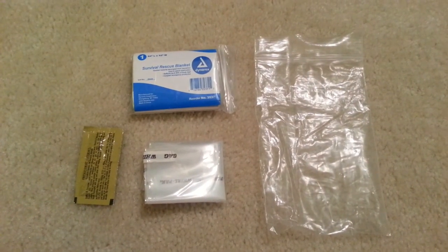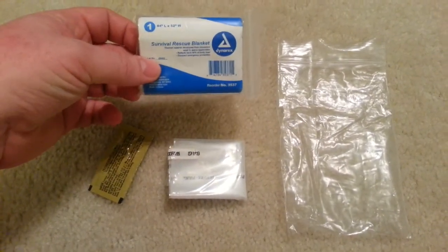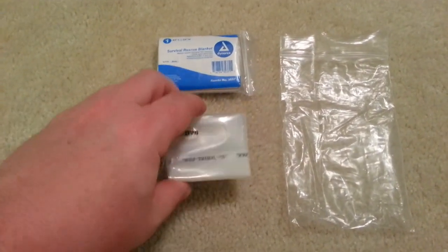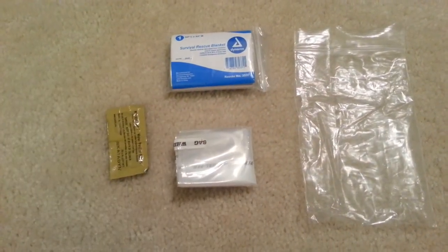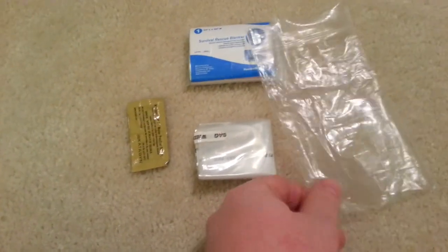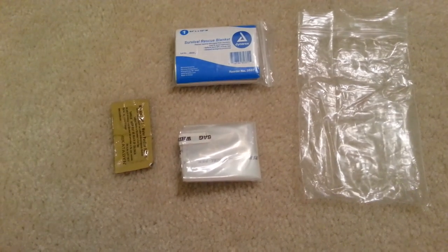The plastic bag portion of the kit contains a small survival blanket — it's not great for shelter, however it does work — two water purification tablets, a water bag which is 32 ounces made by Survival Resources, and just a traditional plastic bag which can be used as a backup for your container.